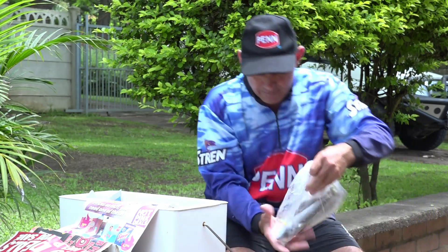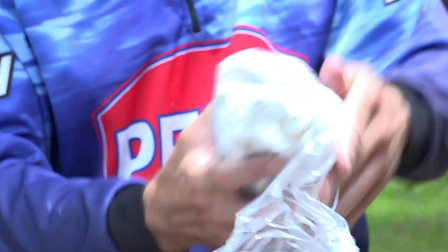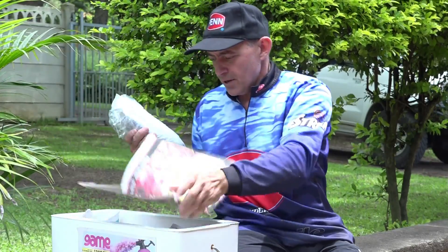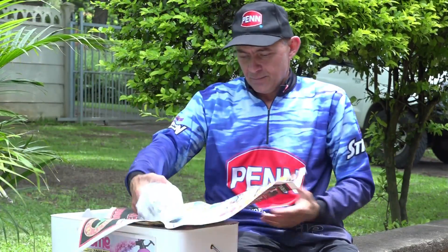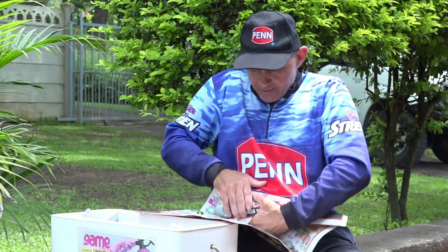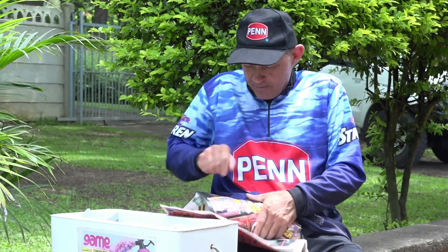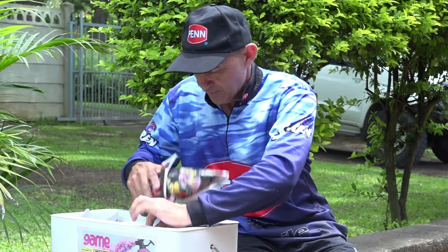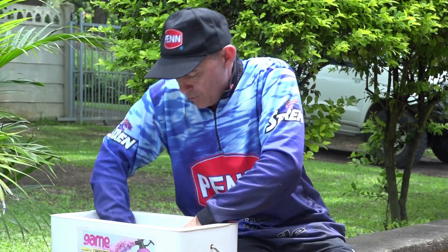Take another packet, grab some newspaper, open it up, and do the same process — wrap it up nice and firmly, fold the ends over so the bait is nicely wrapped, and pack it in the bait box.